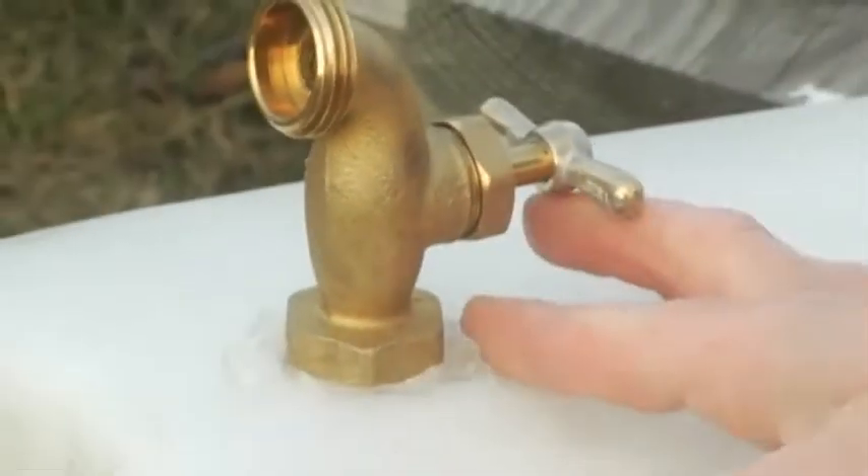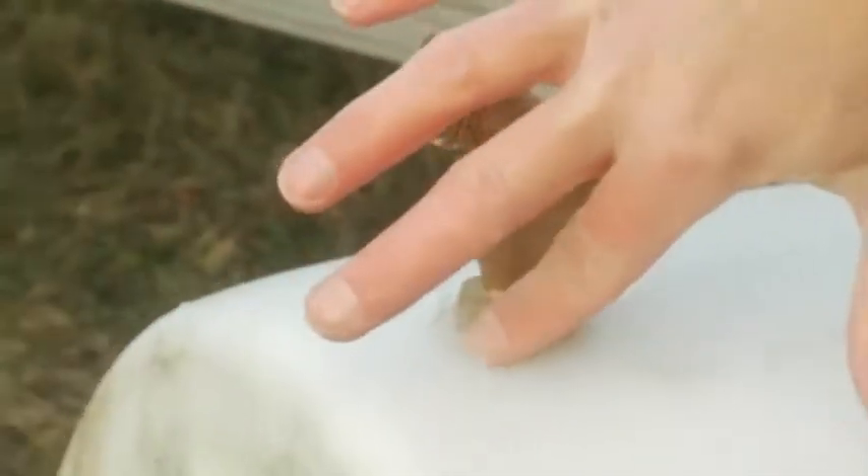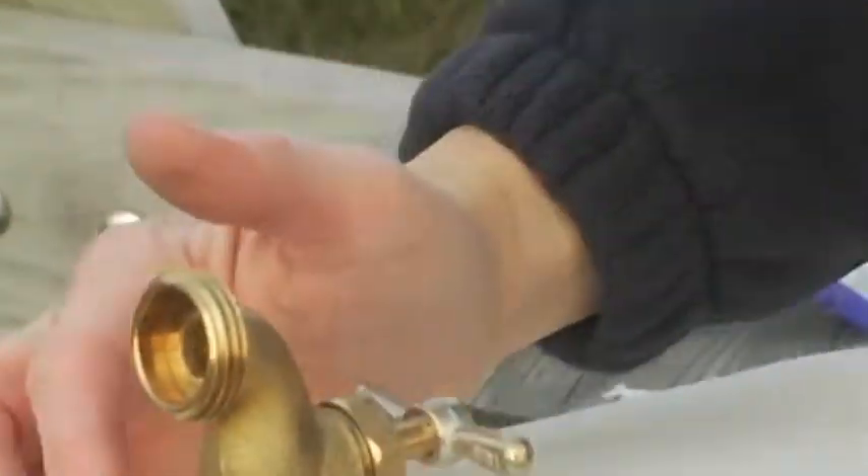On this one it's not a problem, but on some it is. Before this dries, we'll seal it — push the sealant around to make sure it doesn't leak.